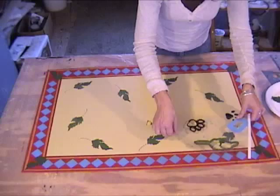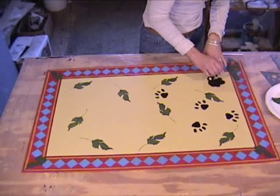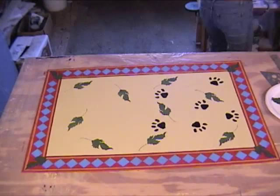Now you're going to randomly stencil the paw prints on the floor cloth. You can make it look like the dog ran from one side to the other, just do one path of paw prints, or do it like I've done and just have them scattered all over the place. You can use your template as a guide or just make your own.